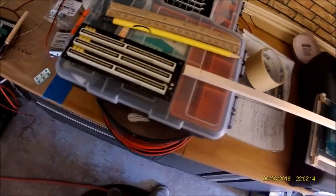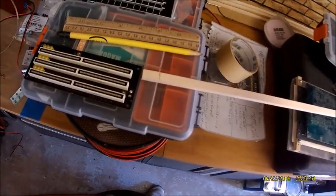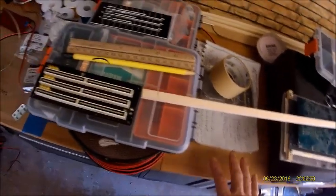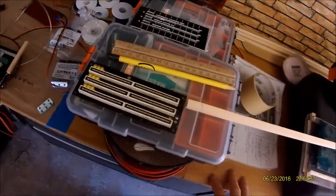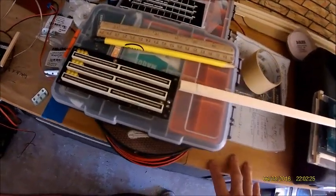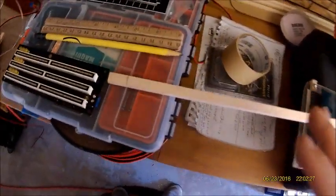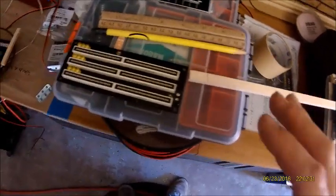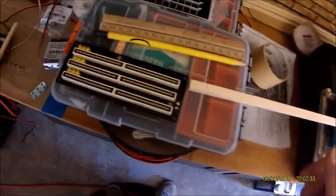Today is May 4th and the customer needs this dash and all his parts by the 20th — actually a week before the 20th. So I've got a really quick deadline and I'm going to be building this on the quick. I don't want to spend too much time making these videos.